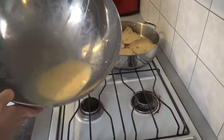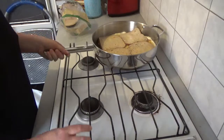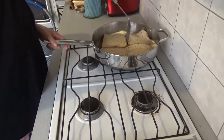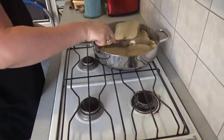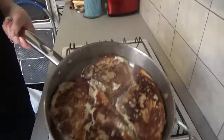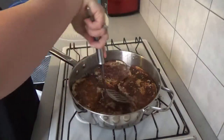Any leftover egg mixture I just pour on top. Cook on a high heat, and then after two to three minutes, flip it over.